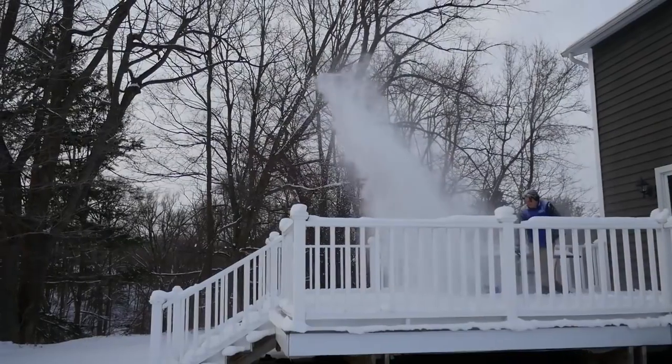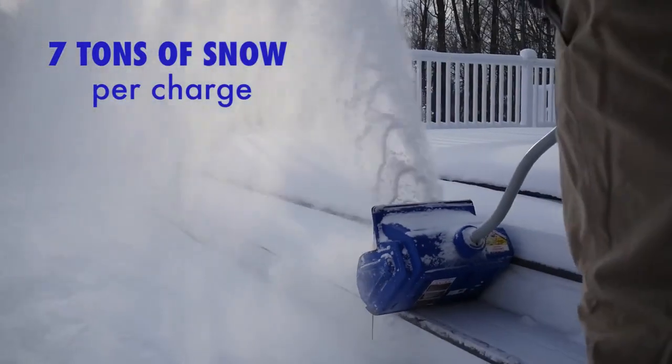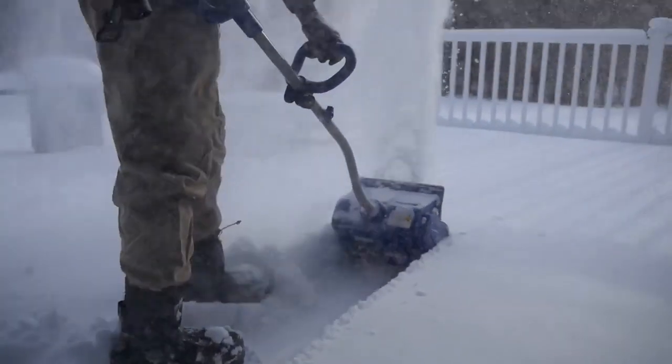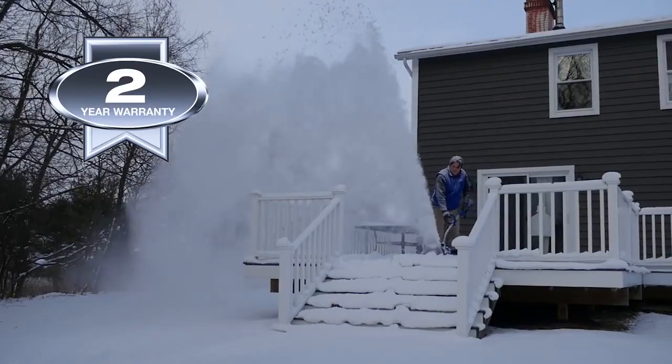At just under 15 pounds, Ion's lightweight enough to easily maneuver, yet still packs a powerful punch, moving up to 7 tons of snow on a single charge. Quickly clear paths 13 inches wide by 6 inches deep and throw snow up to 25 feet away. And every Ion's backed by a full 2-year warranty.